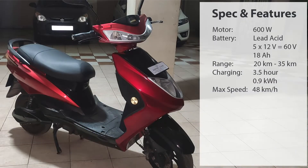When we have a new product, we want to know its features and specifications. This scooter has a 600-watt motor and a lead-acid gel battery, so it won't spill acid. Five batteries are available, each 12 volt and 18 ampere-hour, connected in series. When we multiply 12 volts by 5, it gives a 60-volt battery pack, while the ampere-hour remains the same.